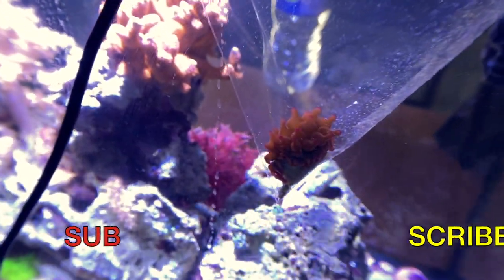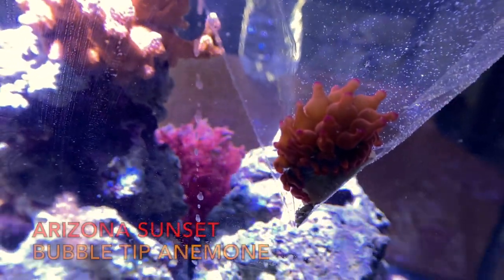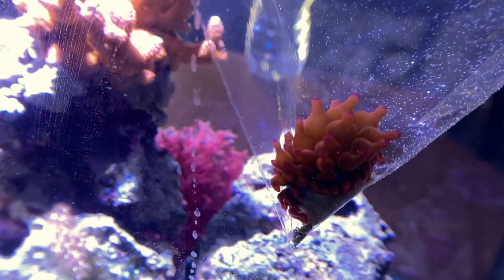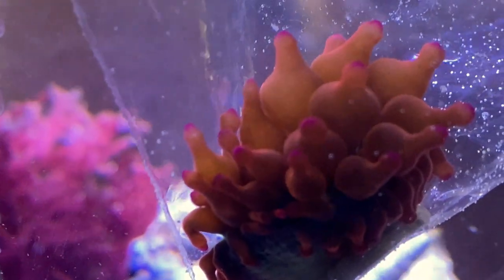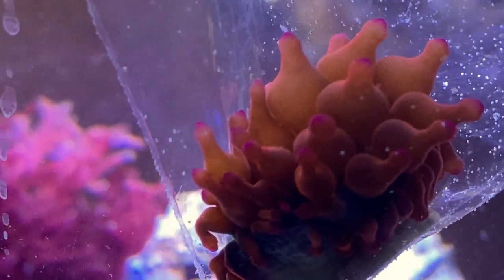Back in the studio, guys, and I'm acclimating the Arizona Sunset Anemone. I'm gonna try to get it to hook up with my two clownfish, and it's really beautiful. I'll show you up close now — it's got this really nice orange look. That's through the bag, so it's kind of hard to see.